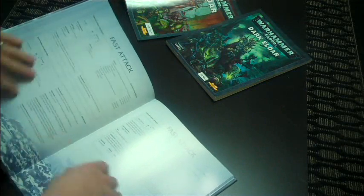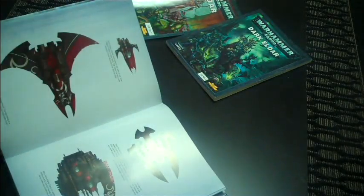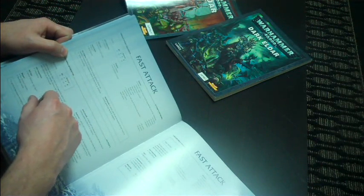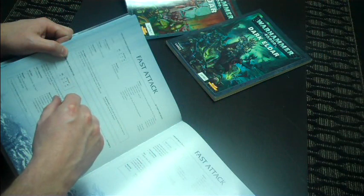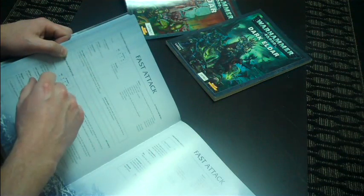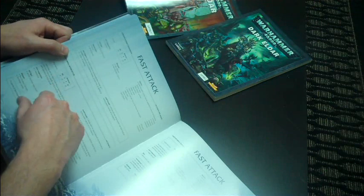Hornets make me happy because they look cool — a Hornet is a little bit smaller than a Falcon. Hornets come in squadrons of 1 to 3, auto-equipped with Star Engines, which is nice. They have two weapon systems that can fire independently — they don't become twin-linked, which is a pretty big deal. However, they're very expensive. Two Pulse Lasers on a Hornet makes it a 125-point model, and at Armor 11 that becomes not so great. But I'm going to include some because they look good.